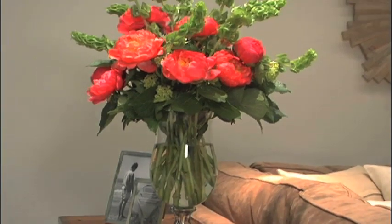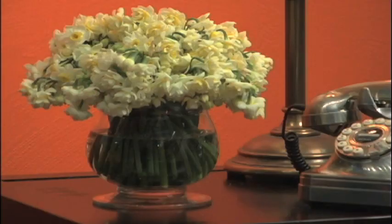Hi, I'm Courtney. I'm going to show you a few simple flower arranging tips to brighten up your home. I'm going to show you a console arrangement, a centerpiece, and a side table arrangement.